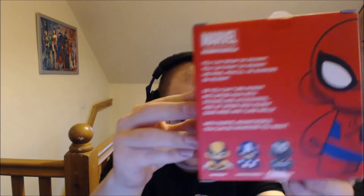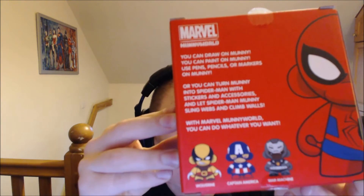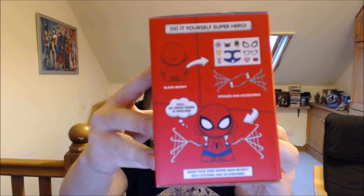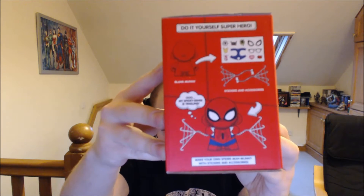There's a picture on the back of various ways you can colour him in — you've got Wolverine, Captain America, and War Machine. You can stick stickers to him. He doesn't want to focus when held a bit too close. But yeah, paint him however you want. I'm not sure if the stickers and accessories are in there, but there are definitely some webs in there. I guess you just kind of paint and draw on him — a create your own action figure kind of thing.